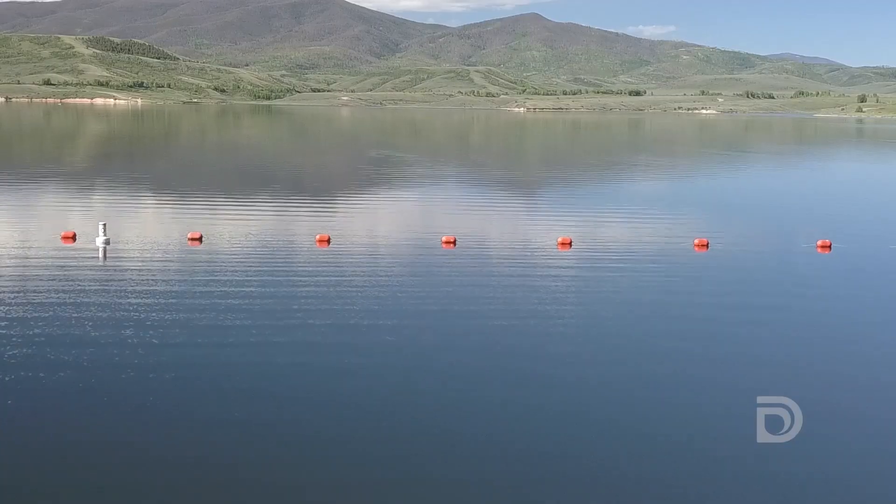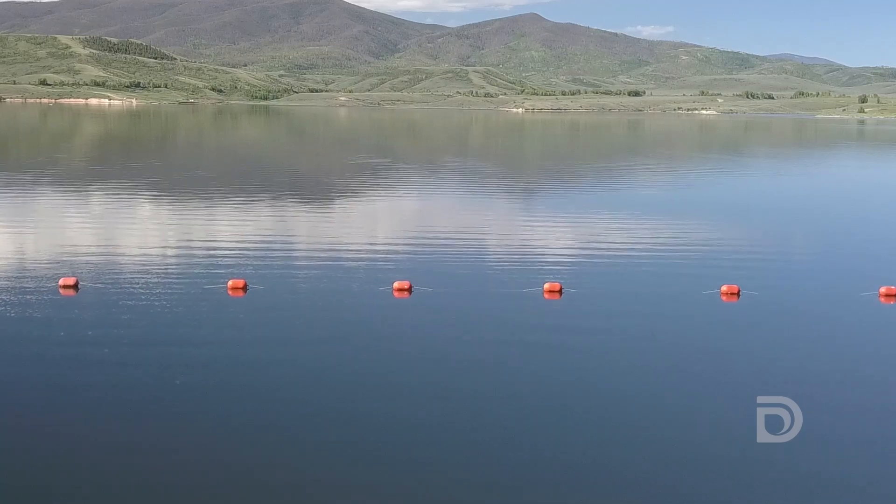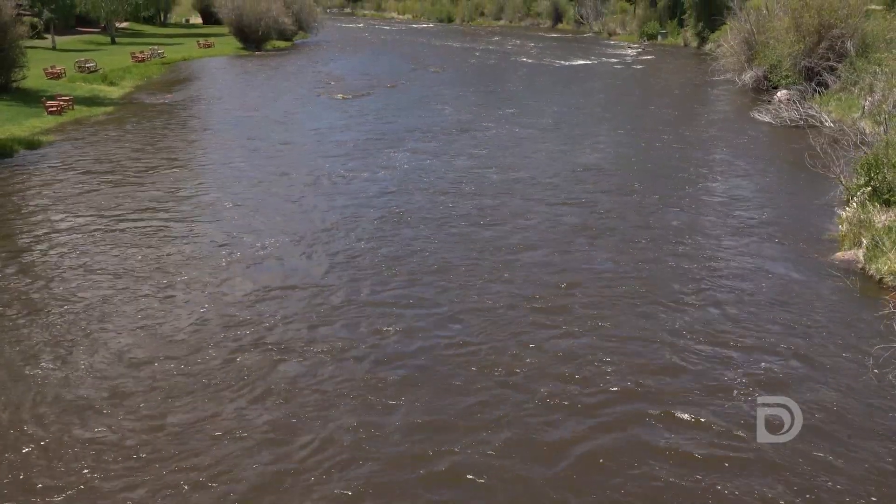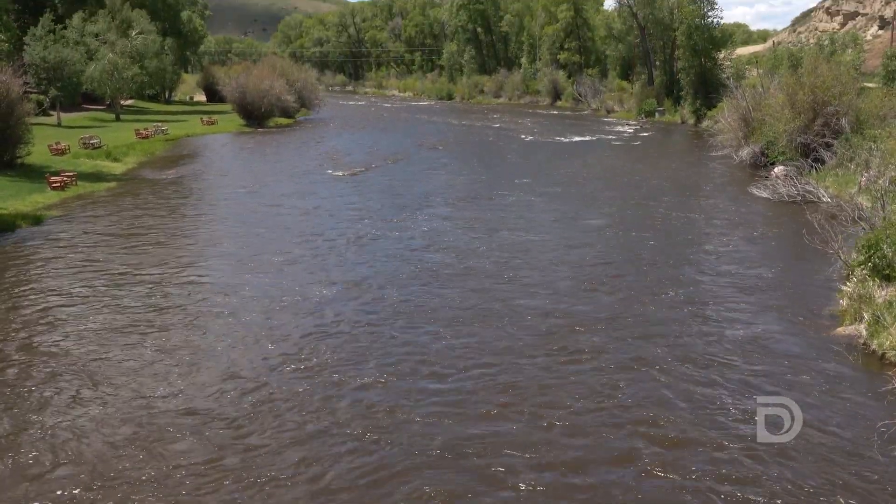The water at the Williams Fork Reservoir isn't actually for drinking water — it's exchange water for the other reservoirs in Denver Water. What we use it for is if someone has to take water from another reservoir to go to Denver, we exchange that back into the Colorado River to keep the water flowing downstream to the other water users.